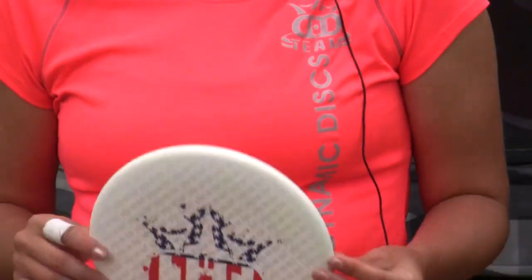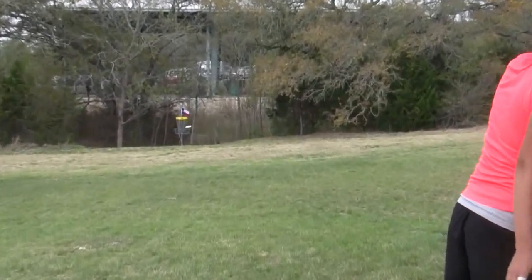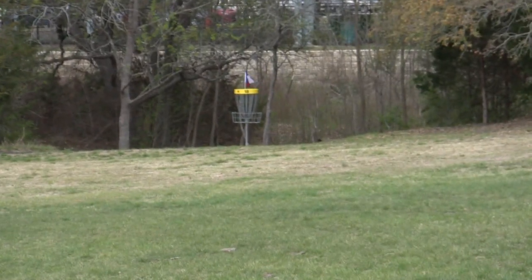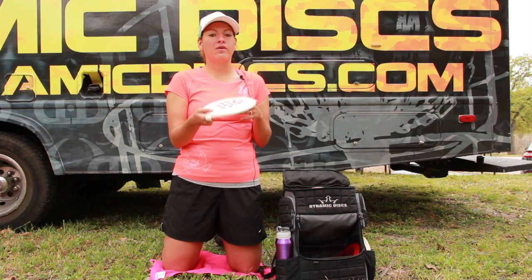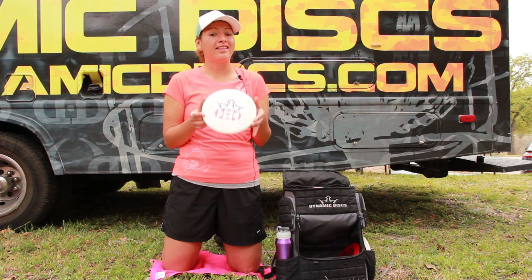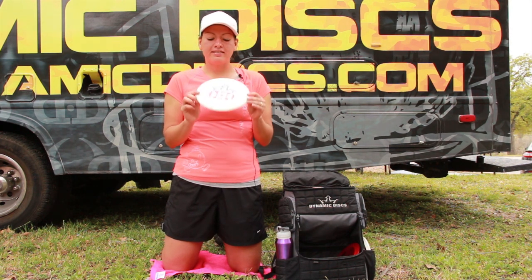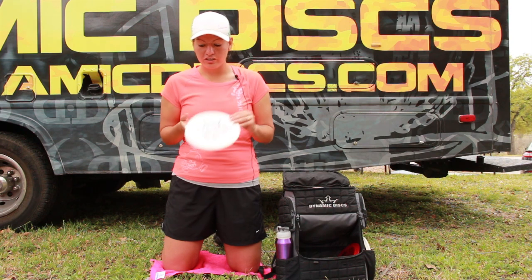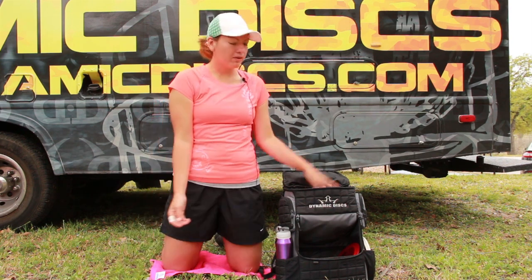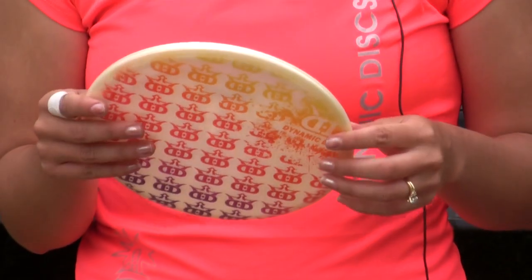As far as approach putters go, I definitely have been loving the Fusion Judge by Dynamic Discs. It's an overstable putter and even more so in the Fusion plastic. This is definitely what I approach with the most — I can throw it on any angle, it feels comfortable in my hand, and it has the stability that I can trust in an approach putter. Definitely recommend the Fusion Judge for those shots.